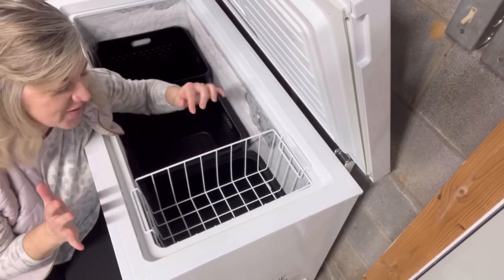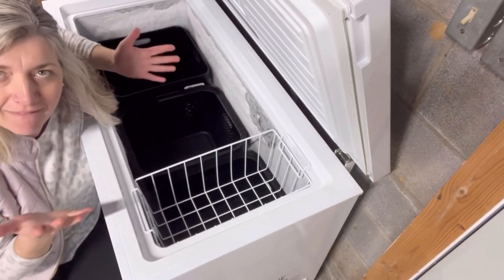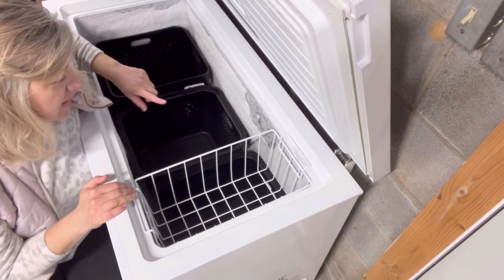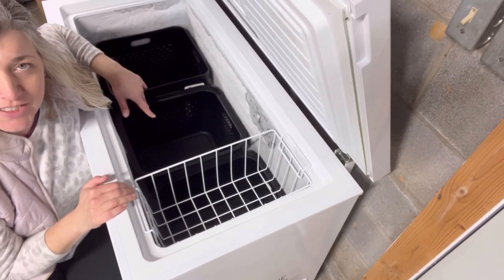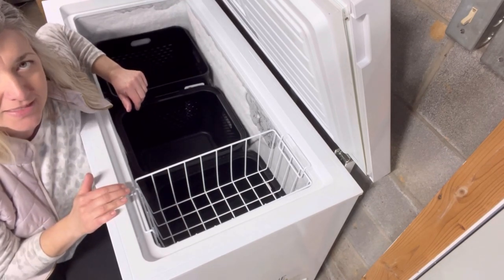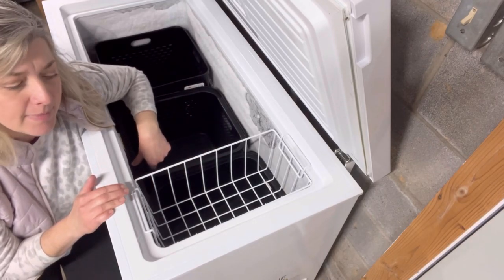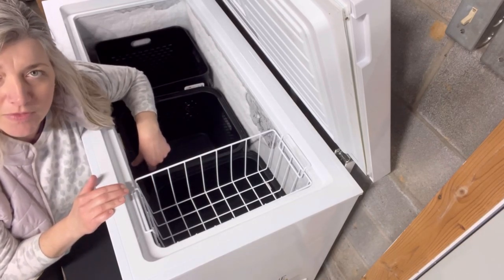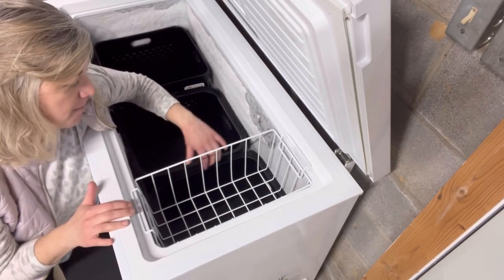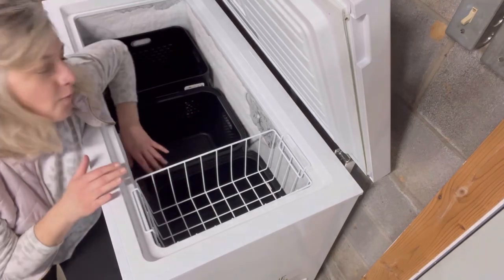I'm so excited — I wasn't really sure this was going to work, but they fit in here pretty well. That is really awesome and I'm so happy with this. I hope it'll make things easier. Now I've got to figure out how I want to organize everything — it might be too crowded, and I'm thinking do I want one less basket in here? We'll just kind of work with it. I'm going to leave the tags on the baskets until I figure all that out, but all in all I'm pretty happy with how well they fit.